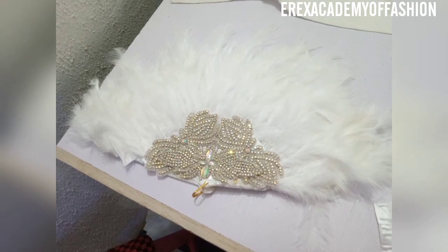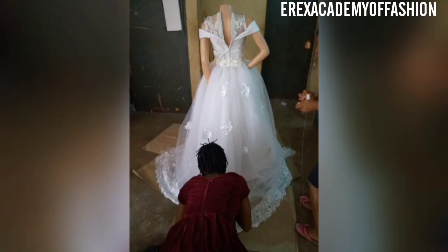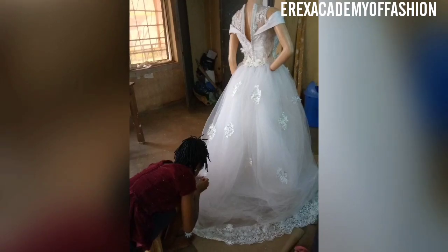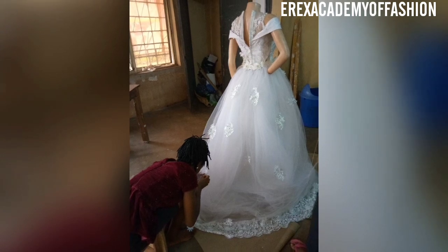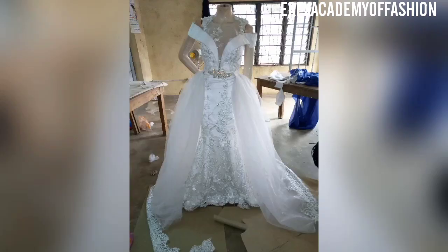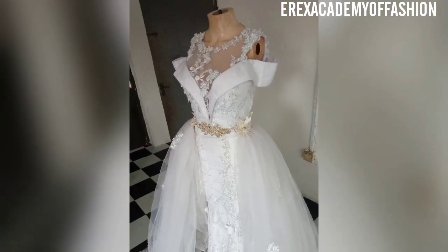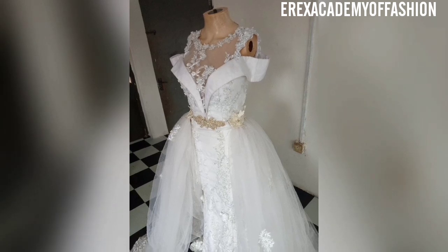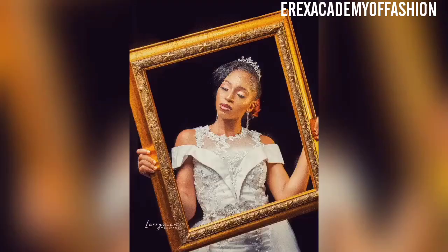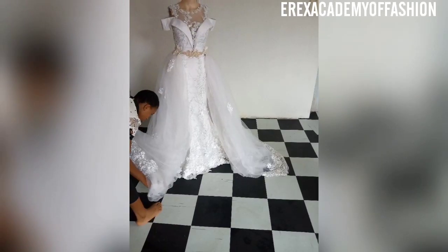I preferred this lace trimming to the other applique. We were still setting up my fashion house at the time I made this wedding dress. This is where my apprentice is working on the edges. This is the final look — isn't it so beautiful? That's my little sister; she was 13 at the time. We're still working on it at this stage. I'm so excited; I didn't really get to take a personal picture that day.